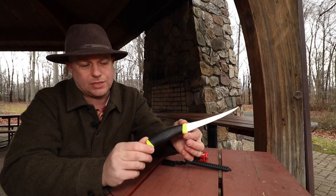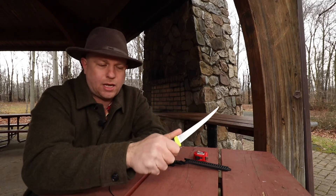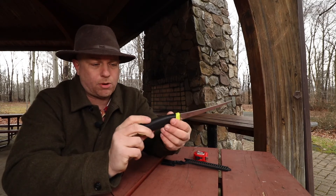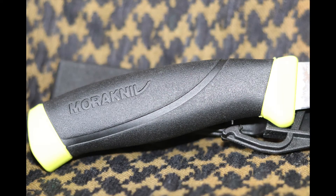Another nice feature of this knife is the handle. It's got this rubberized grip to it, so when I have my hand on this knife, it's not going anywhere — even wet. This rubberized grip doesn't get slippery when the knife is wet. And you can see the shape of the bottom here, it contours to my hand very nicely.